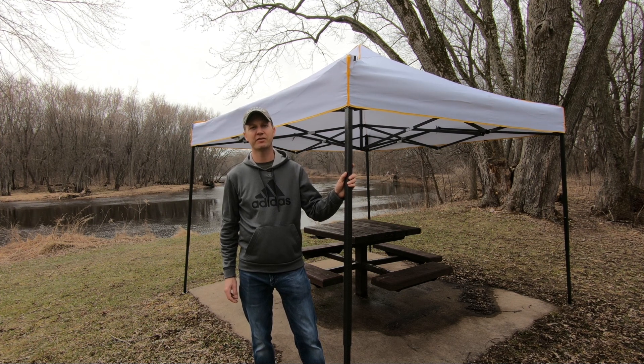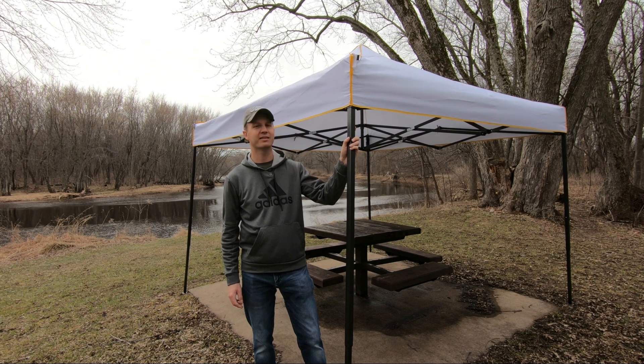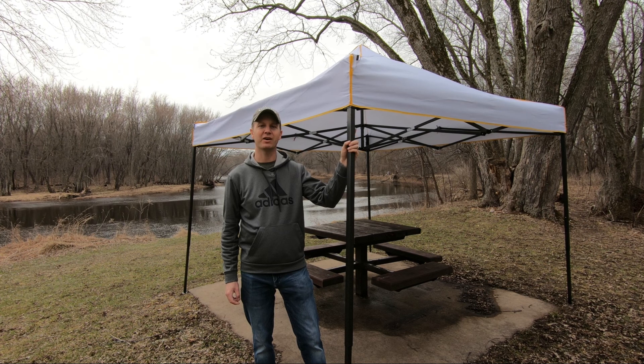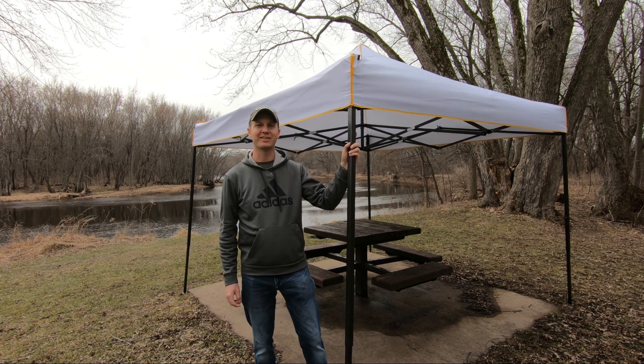Hello everyone. In today's video I'm going to go over this Alishbay 10x10 canopy tent. I'll show you how to set it up and also take it down and some of the features that come with it. So let's take a look.